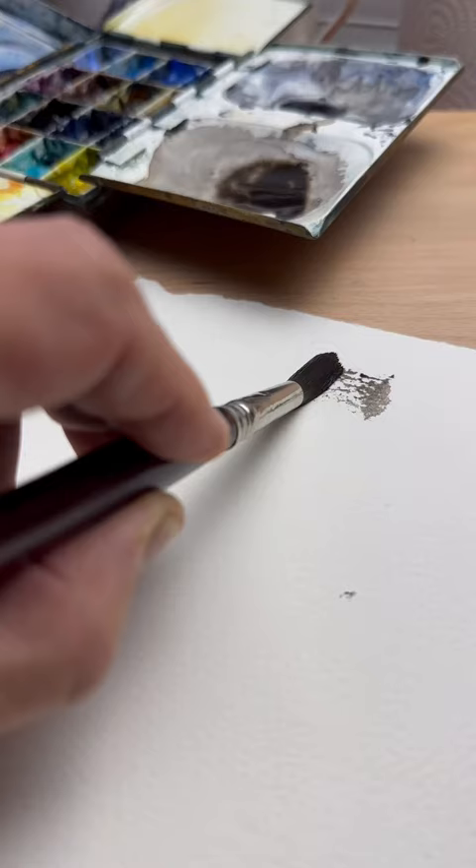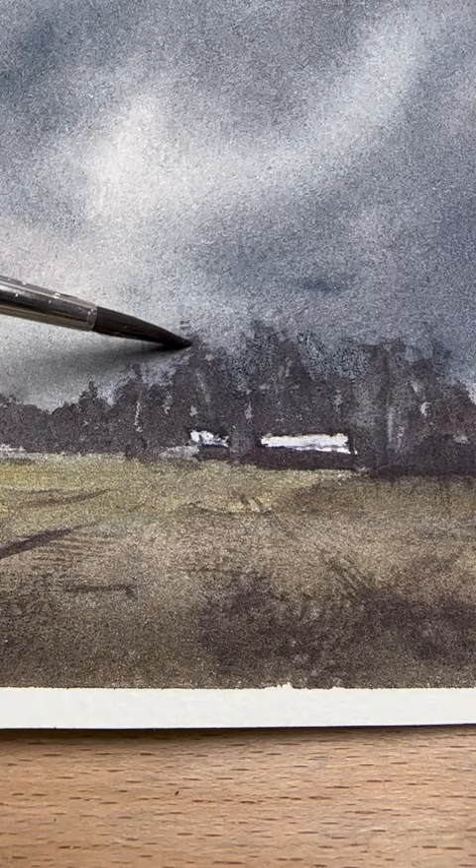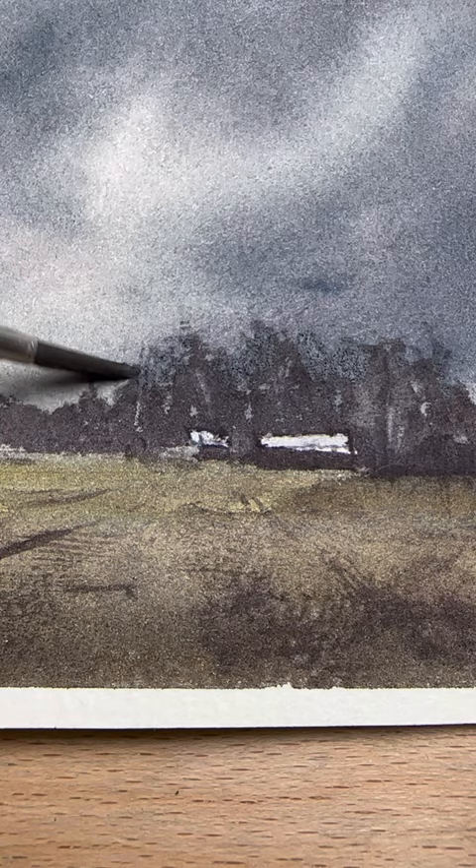This is perfect to make water sparkle, create organic textures, make your trees look a bit more natural, and add a bit of detail to my foreground. Do you dry brush?